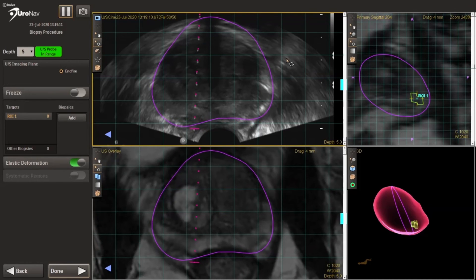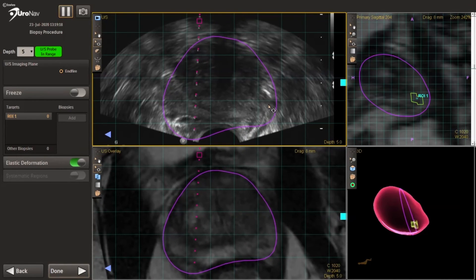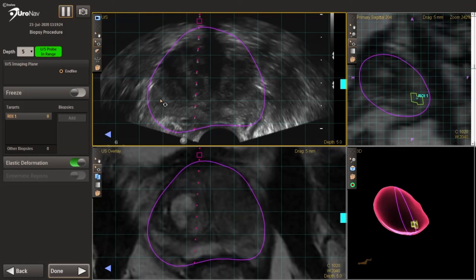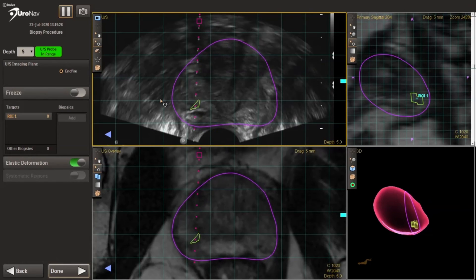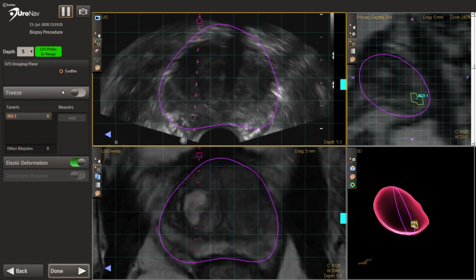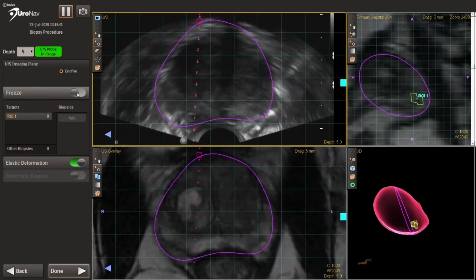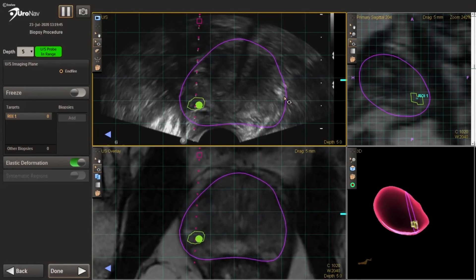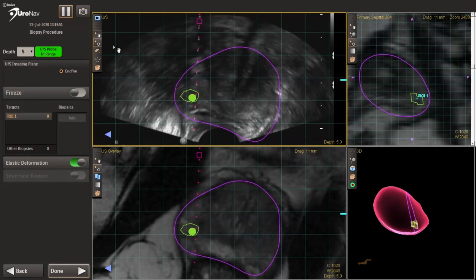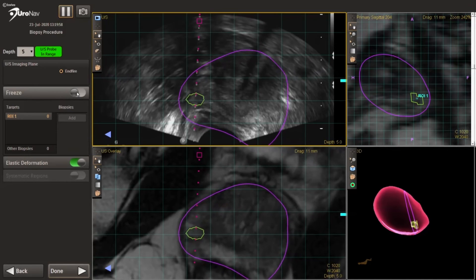Here we're getting our first targeted biopsy lined up. We typically do the biopsies in the transverse plane, and my assistant can rotate the image. The goal is to make sure that the purple outline of the prostate lines up with the ultrasound imaging we're seeing in real time, so we can move or rotate it as needed. We then line up the needle guide with the center of the lesion, checking both the top left to confirm the needle guide aligns with the target, and the pink display on the bottom right to assess the rotational aspect of the probe.